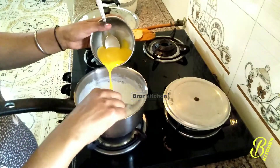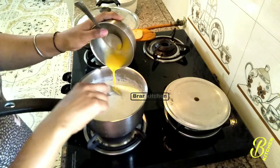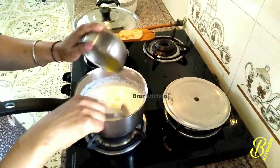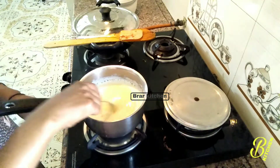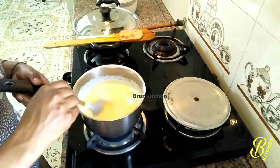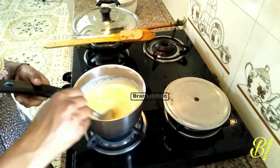We are going to add 1-2 minutes to the pasta. After the pasta, we will add 2-3 more minutes. Let's cook the sauce.